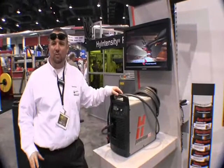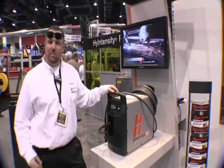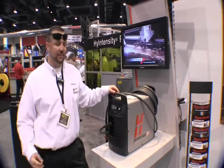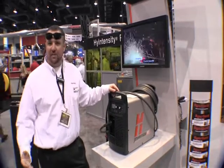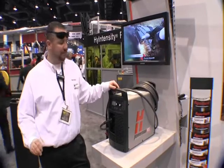What we have here is our new Powermax 105. It's our newest addition to the Powermax family, replacing the 1650. It's a 105 amp system, capable of cutting an inch and one quarter at 20 inches per minute.